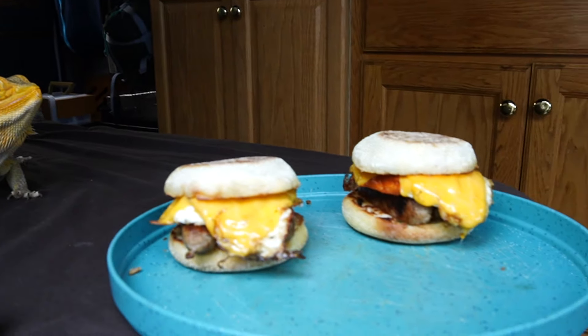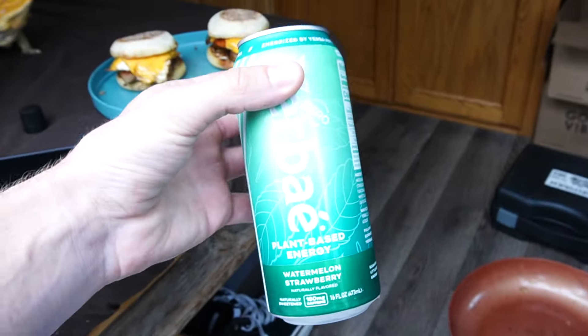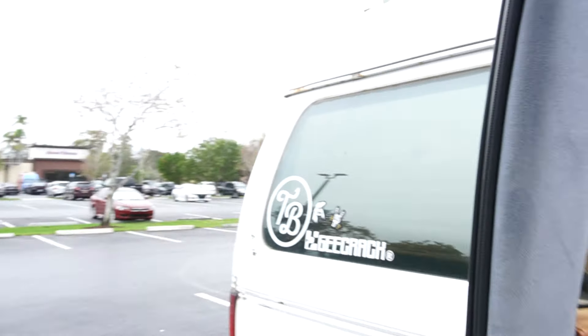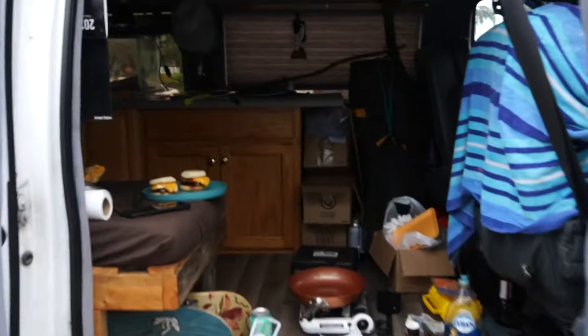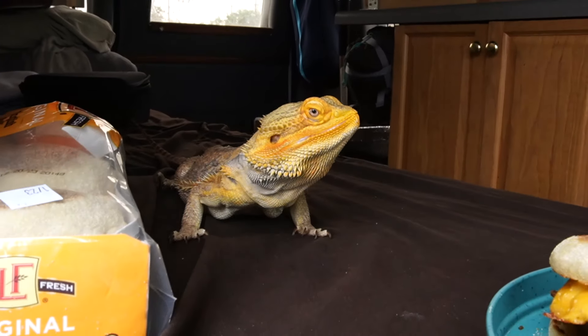Good morning y'all. Went ahead and made breakfast — didn't film it because it's the same breakfast from last time. We got the yerba and we are staying at my private spa and fitness resort right here, special for the homeless fisherman. Look at that setup! This is my parking lot — ain't that right, Archie?